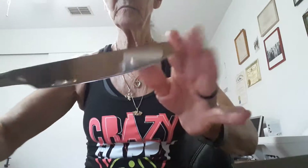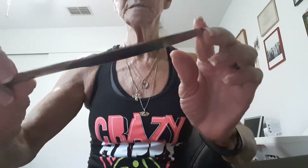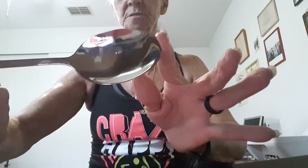And here is the cutlery — flatware, silverware. Every one of them has 'stainless steel' actually written on it. You can see it right across there, and you get the four pieces: you get the knife, the fork, the big dessert spoon or serving spoon or whatever you want to call it, and you get the teaspoon.